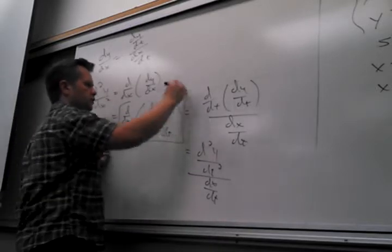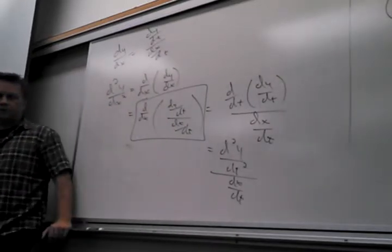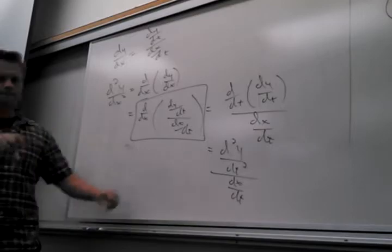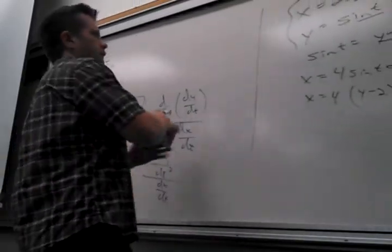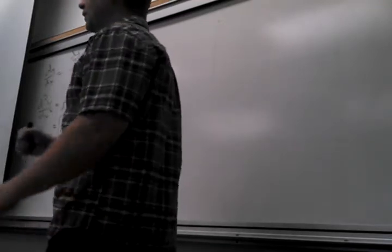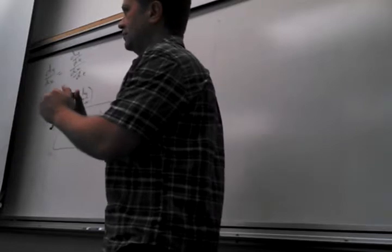So right here: this is D by DT of (dy/dt) over dx/dt. Does that X turn into T? On the denominator, the one that's outside is dx/dt. So anything D by DX is: D that thing DT over DX/DT. Your T's are the yellow ones. So D by DX of DY/DX gives you D(DY/DT) over DX/DT — all over DX/DT. That's where the second derivative formula comes from.